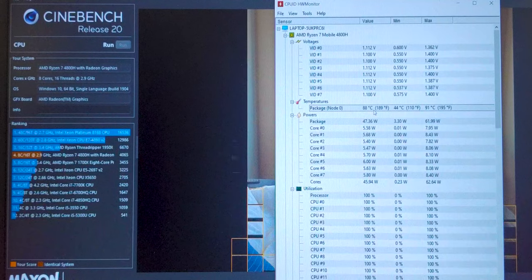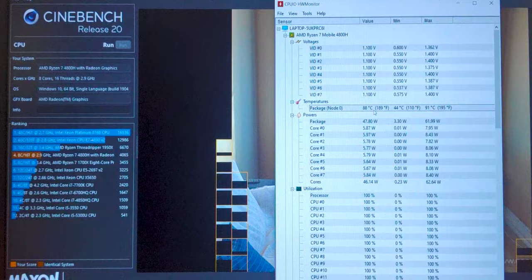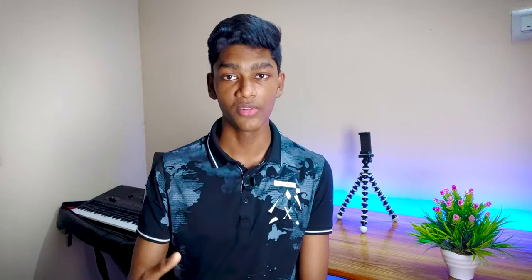In real-world performance, I haven't seen this laptop exceed 92°C while running a Cinebench R20 multi-core benchmark. The volume base is always cool to the touch. I was also able to improve performance slightly and reduce CPU temperatures using Ryzen Controller — a new video on that topic is coming soon. Overall, considering all these factors, I would say the thermals are subpar.